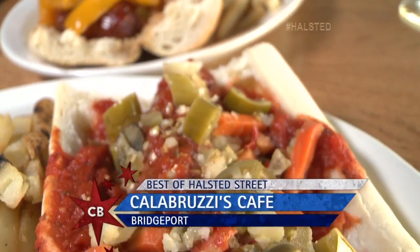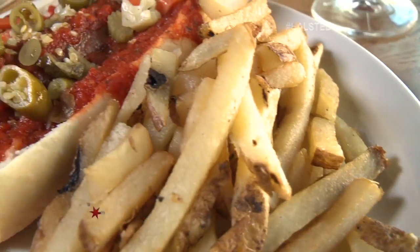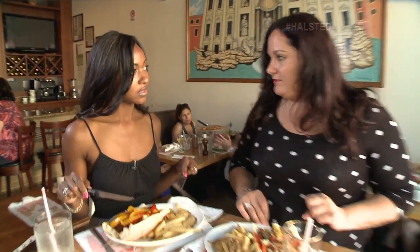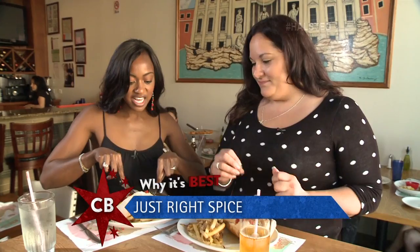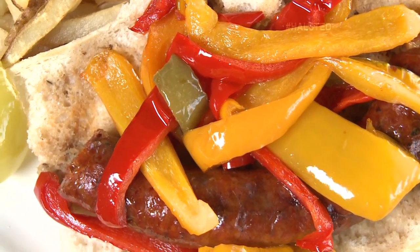So you do the sandwich a couple different ways — red sauce with the Chicago style giardiniera, fresh cut french fries always, and natural gravy with some sweet peppers. Let's dig in. It's spicy but it's not too spicy. It's got a nice kick and that's the red pepper — it's his touch, the magic touch. No one can get it just like him. Calabruzzi here on Halstead right in Bridgeport. Delicious. The sausage is amazing.